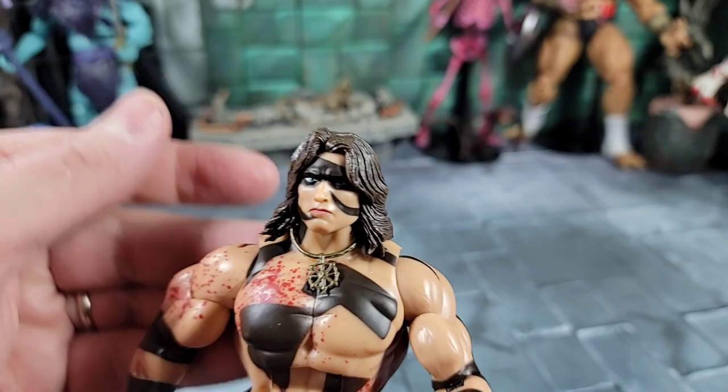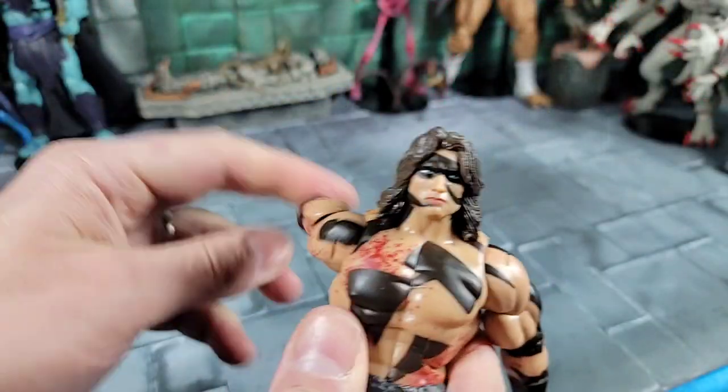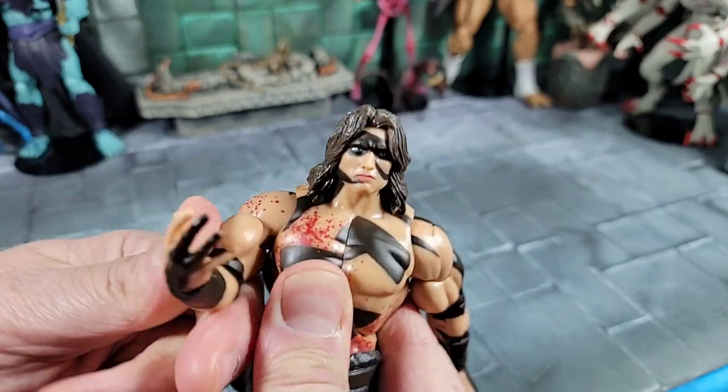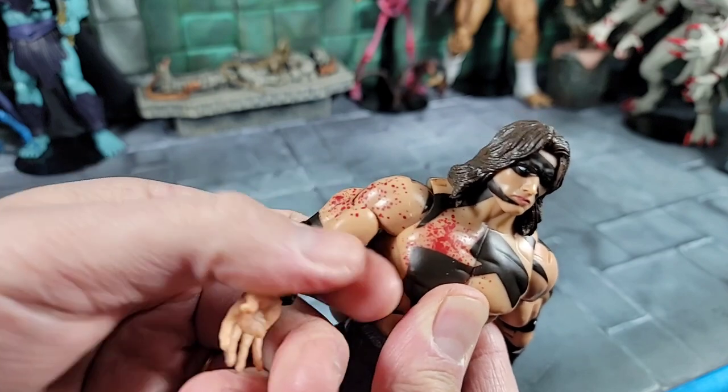The necklace is already on the neck and will come off once you pop the head off. For the shoulders, it looks like a big ball joint in there — you can spin around, go out — but it's only going about that far. We also have a swivel joint or bicep cut there.